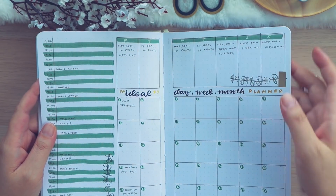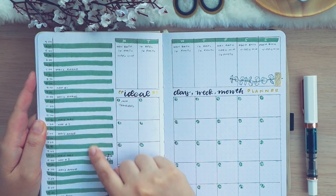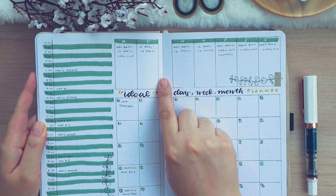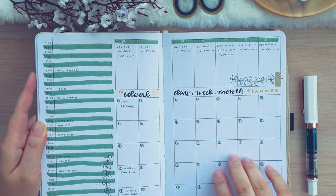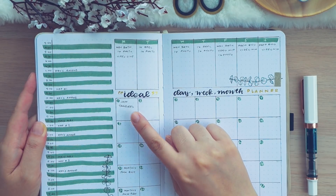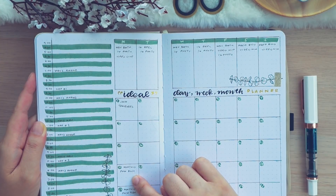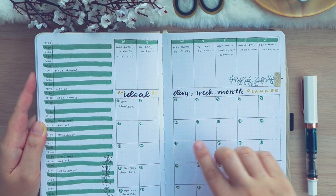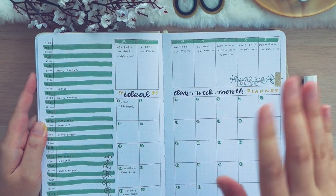My ideal day, week, and month spread is kind of coming together. I've jotted down my son's sleeping schedule and his bath times as well as when I should be posting a video or an Instagram photo. And then I have marked out a plan with me and a journal with me at the beginning of every month, and a plan with me before the month ends. So this month of January doesn't count. And actually I'm going to be doing a couple of plan with me's at the end of the month since I'm doing a bullet journal and a planner.